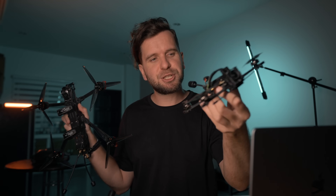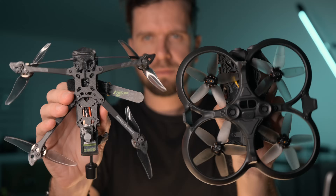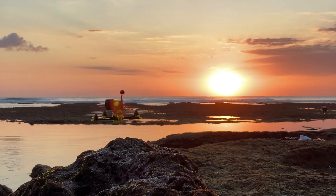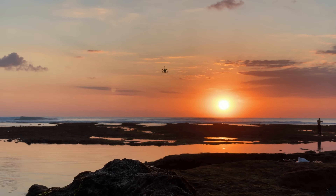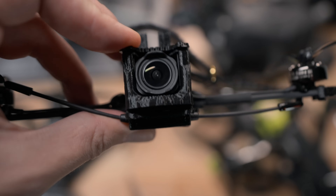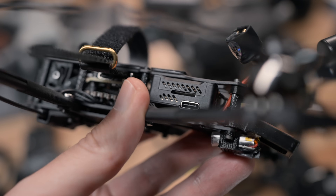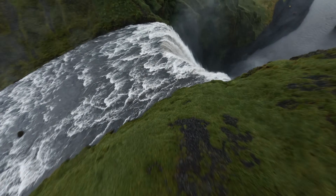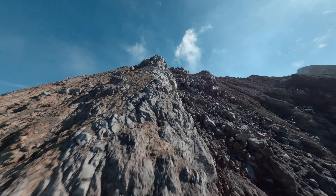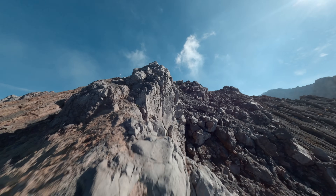My favorite drone is the Flywoo Explorer — also a long range drone with GPS and DJI O3 system. It's very small and the quietest drone I have ever seen, making it an ideal solution for traveling. It weighs less than 250 grams. The only thing is it's a bit shaky in strong wind. I used to dive it along all major waterfalls in Iceland, and I also used it to fly to the summit of Agung volcano.